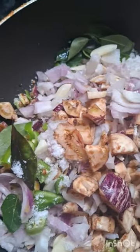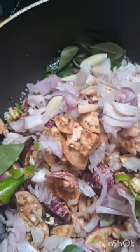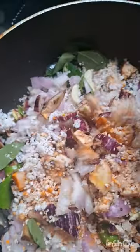I will put two tablespoons of the curry. Mix it up, mix it up.